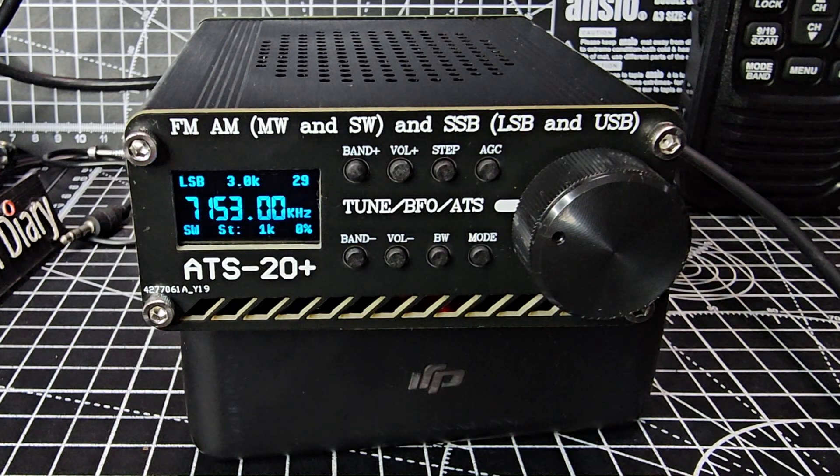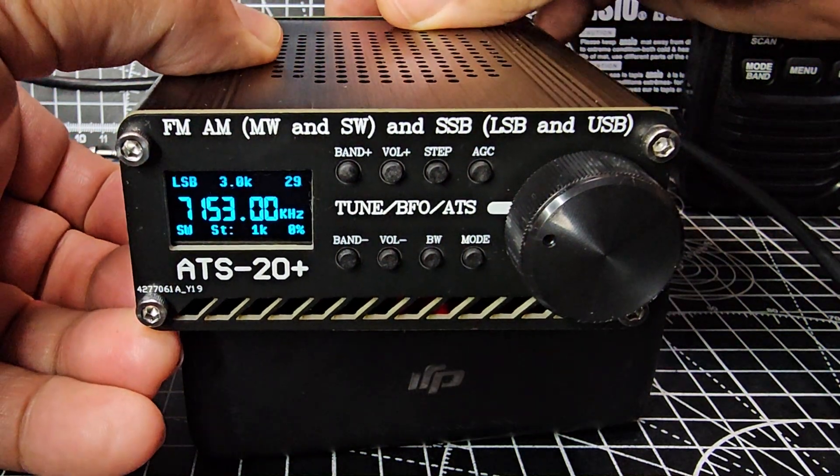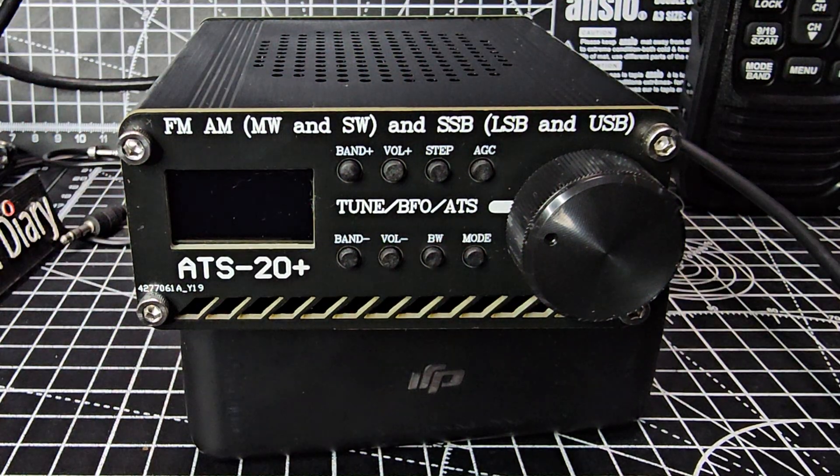MZero FXP Hamtech, welcome back to the channel. Someone asked me how do you reset the ATS20 or 20 plus? Nice and easy. You turn the device off at the back, then whilst turning on, you hold the VFO.